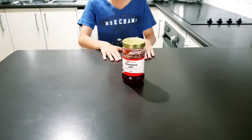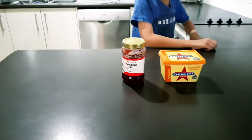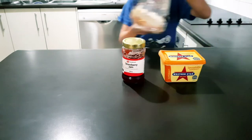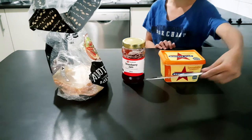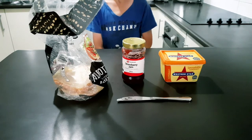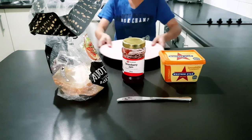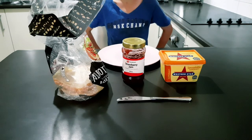You will need a jar of home brand strawberry jam, or any jam of your choosing, western star margarine, an almost empty loaf of bread, a butter knife, and finally a plate — because you're not going to make your sandwich straight on the bench, you dirty tool people.